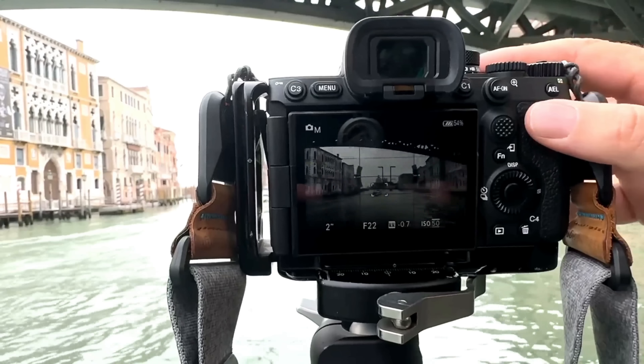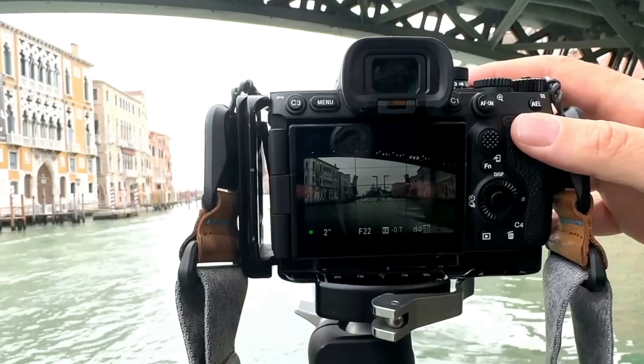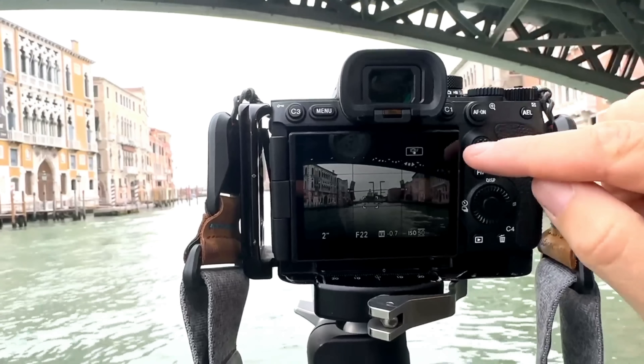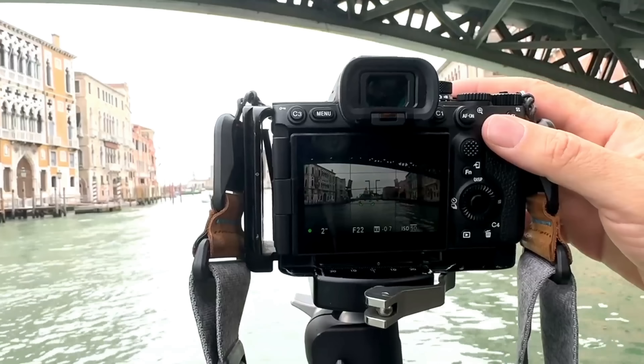This one is a bit blurry because we moved a bit, so I'm just going to stay here until I get the perfect shot. I can zoom in or zoom out, but I like to get that bridge — it just makes a nice natural frame. Let's try taking a few photos.